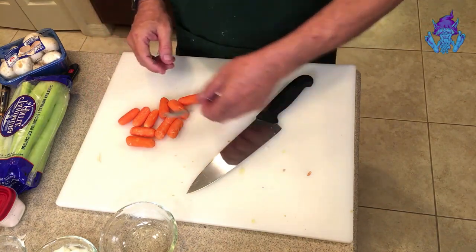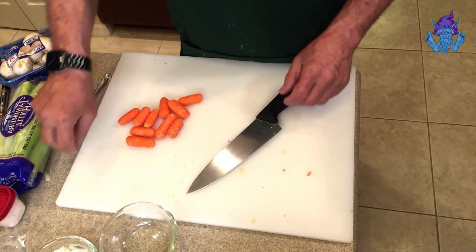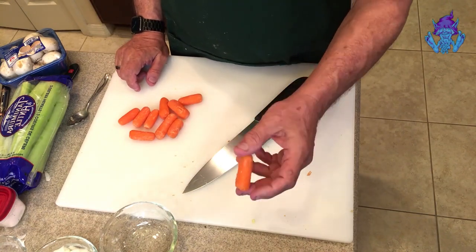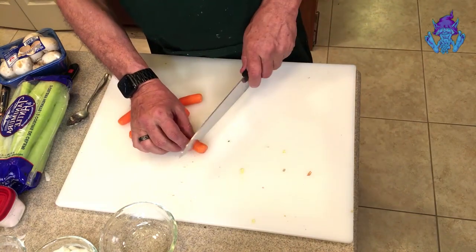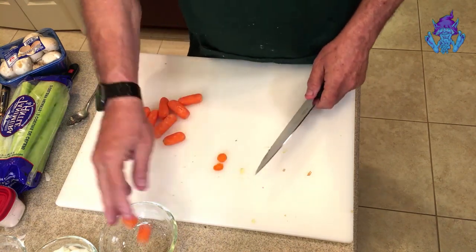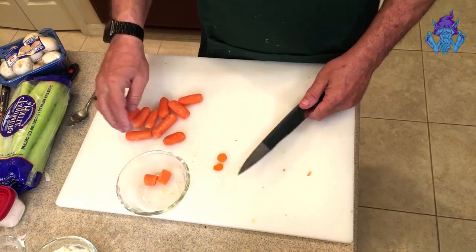Baby carrots or small carrots are great for this recipe. All we really have to do is barely cut off the very ends, cut most of them in half, and they're ready to go into mise en place.